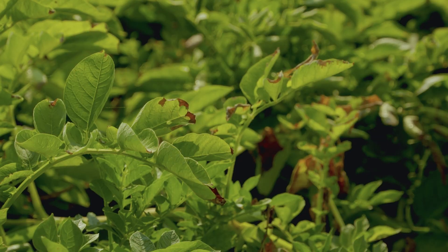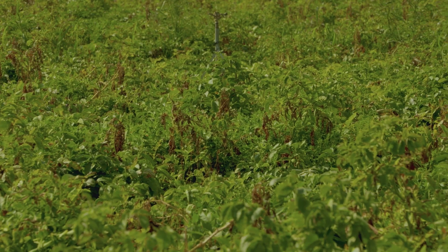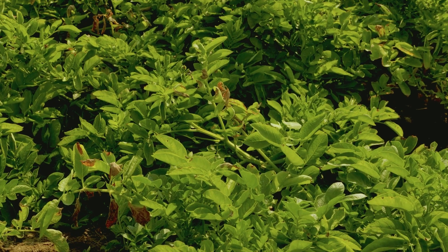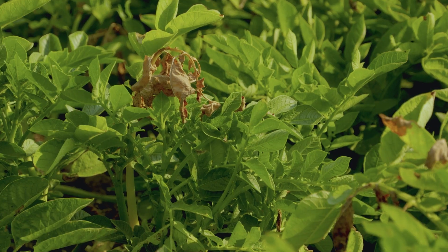The fungus is systemic, so the best way to manage this problem is to control the nematode so it doesn't allow the fungus to get in. Anything we can do to cut down on that root lesion will help reduce early dying, and also controlling the Verticillium wilt.